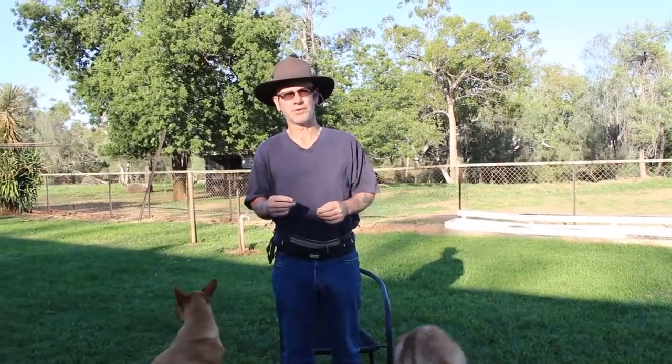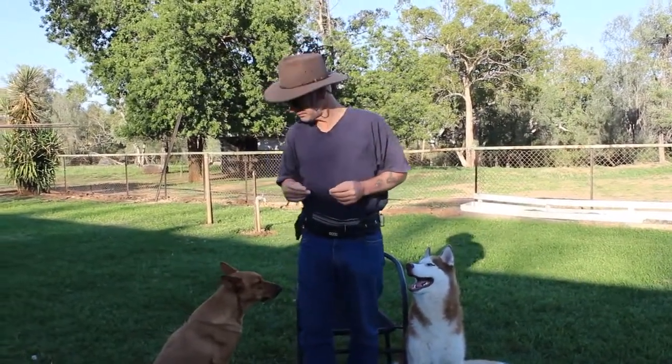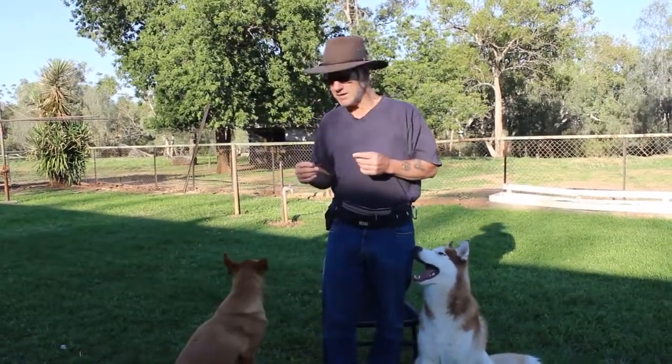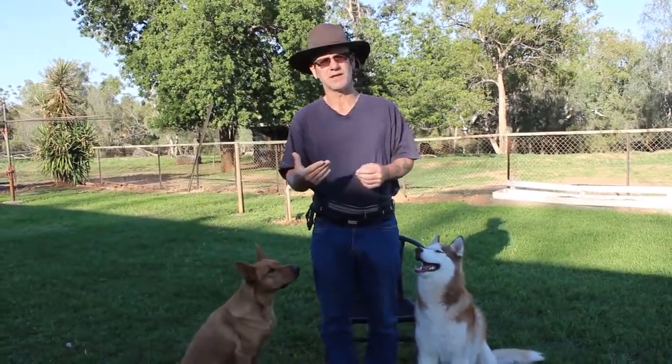Welcome to video six — this is about getting multiple dogs to share, which is very important when you have more than one dog. You want dogs to be more comfortable with each other around food to avoid fights. You don't want dogs lunging at food in your hand, and you want to minimize any chance of dogs fighting over food.